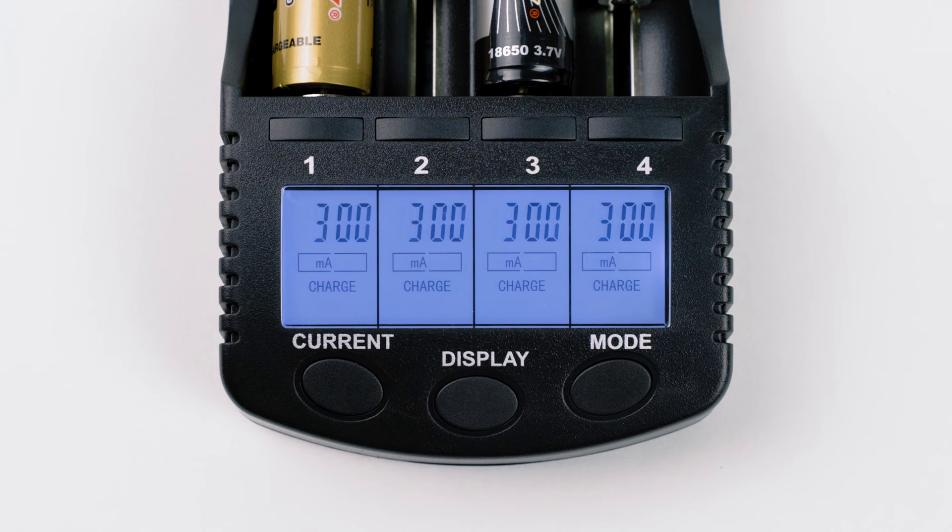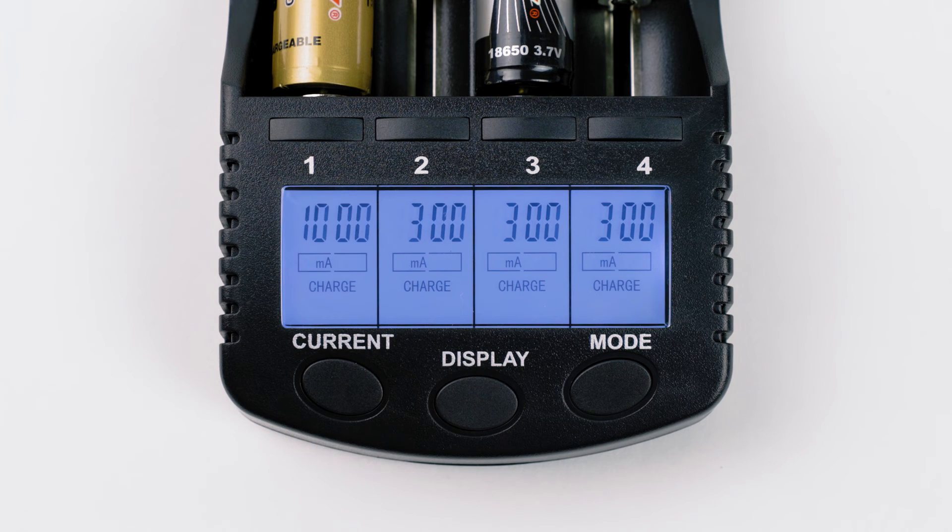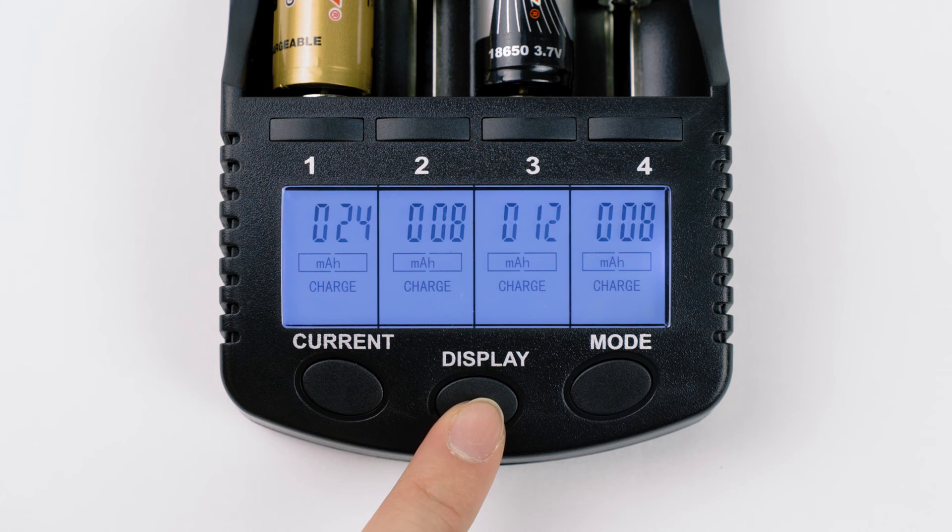This current button will let you select one out of four charge current options: 300mA, 500mA, 700mA, and 1000mA or 1 amp. And you can customize the settings individually by selecting the channel number. Pressing the display button will let you check accumulator capacity and elapsed time, internal resistance, the charge voltage, and charging current.